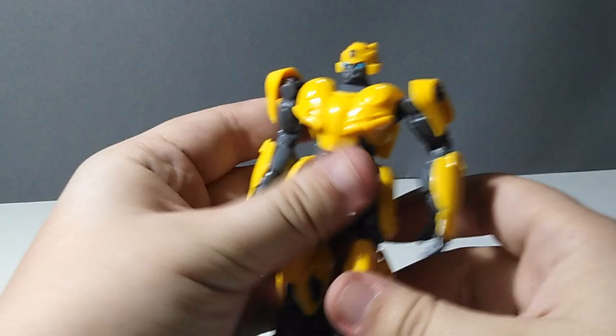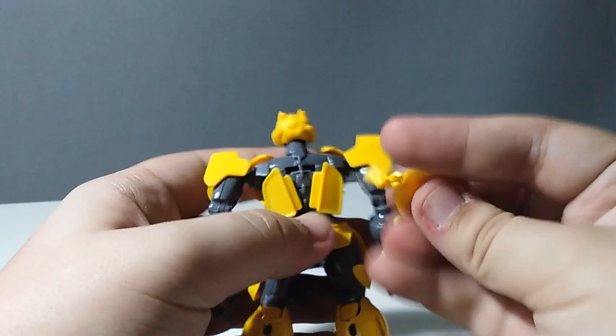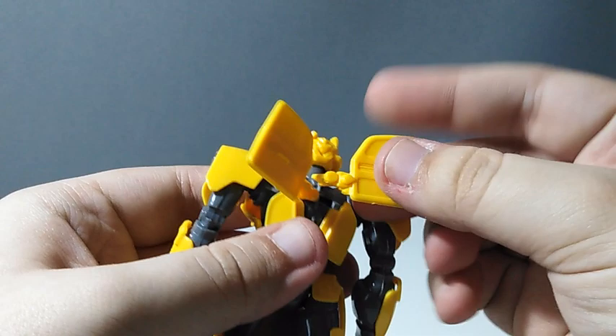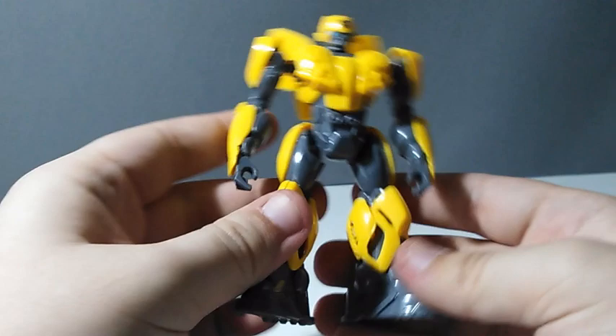Normally the toy comes without his back wings, but here it is — Masterpiece Movie Polish Edition Bumblebee. He looks pretty badass. Look how accurate he is; the painting on his face is simply lovely. He totally doesn't look like a half-asleep pug.